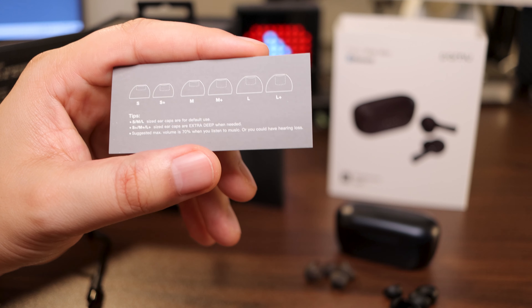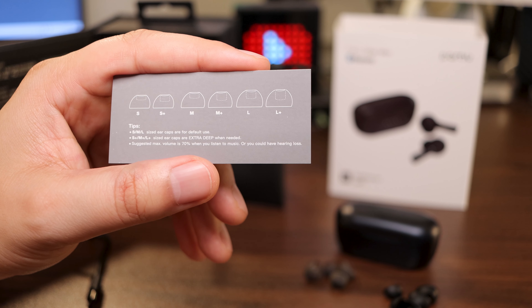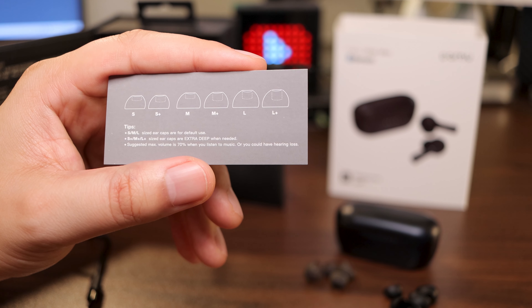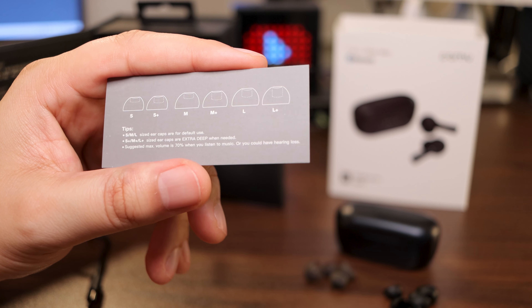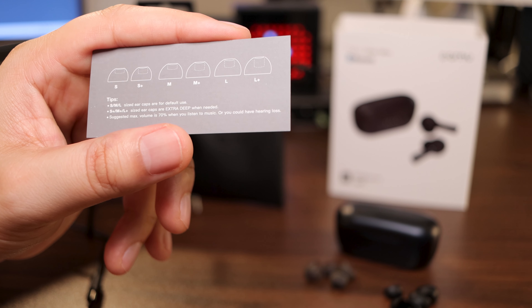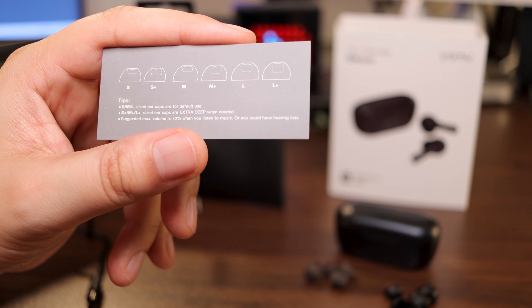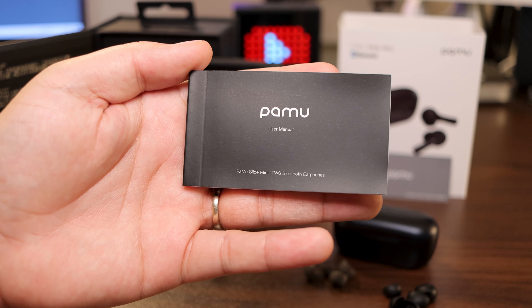We got a little card right here telling you small, small plus, medium, medium plus, large and large plus — so they're all different sizes. Not only are they different colors, the small and small plus, medium and medium plus, large and large plus are different sizes. Small, medium, large size ear caps are for default use. The small plus, medium plus, and large plus size ear caps are for extra deep when needed. And here's a suggestion: max volume is to be at 70% when you listen to music, or you could have some hearing issues. And last but not least, we got ourselves a user manual — every device comes with one, and with every device, I don't read it.